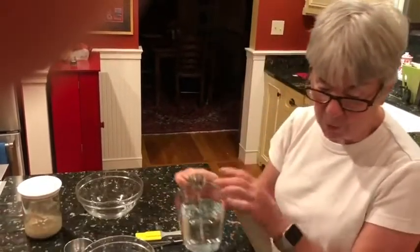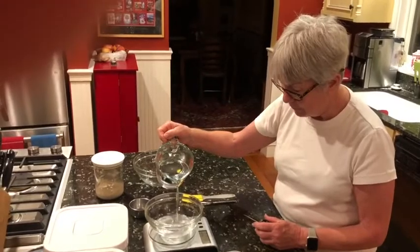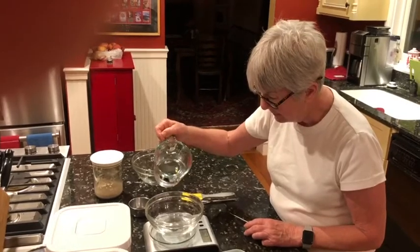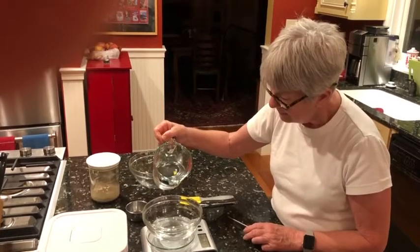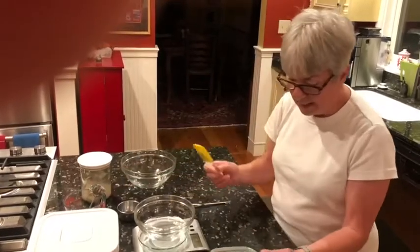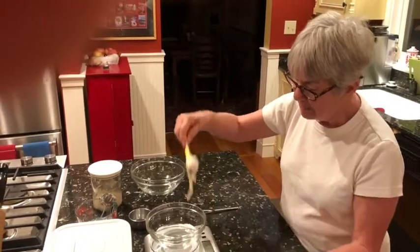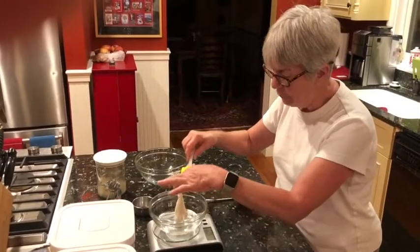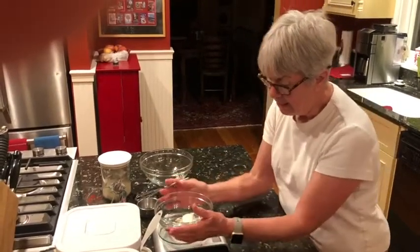To start, I'll measure out some water. The recipe calls for 116 grams of water at 76 to 80 degrees. To the water I'll add what I just call a dollop of starter — about a generous tablespoon, roughly 40 grams.